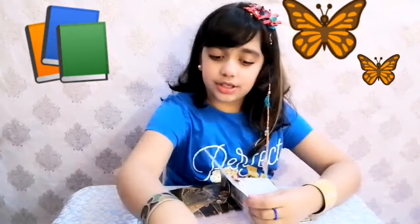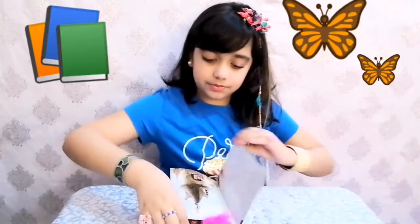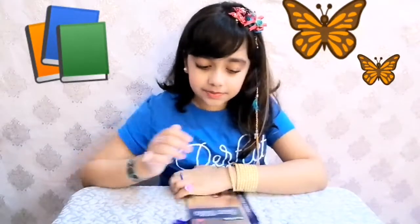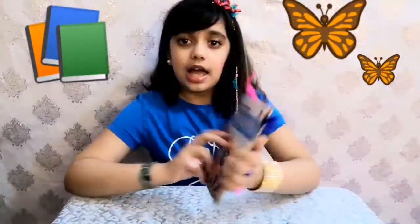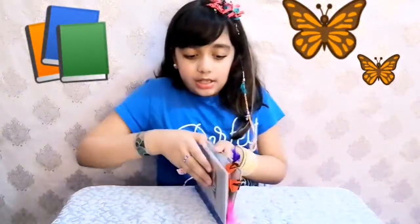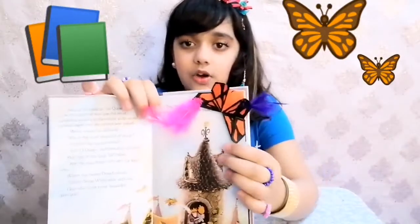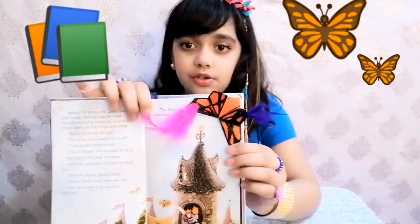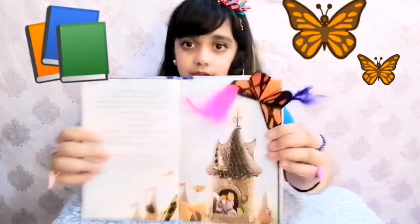And I'm going to read this page later. Oh, hi guys, I'm Minal. Welcome back to our channel. And I was just reading this Snow White book, see. And I will just read this book later. So I just put this orange bookmark — see, it's so beautiful. And it goes on this book so beautifully, see.